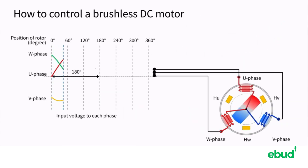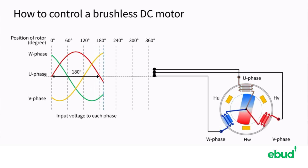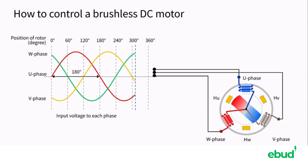The driving method of gradually switching the magnetic force of the stator by adding the voltage of a sine wave is called sine wave driving. It is also called 180-degree energization. In sine wave drive, the scale of the control logic is larger than that of square wave drive. However, there are advantages such that the vibration and the sound of the motor are reduced.